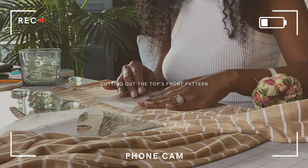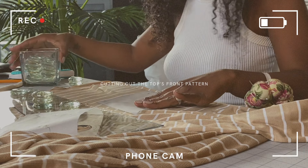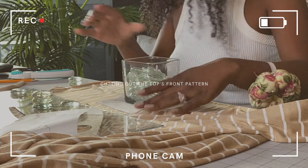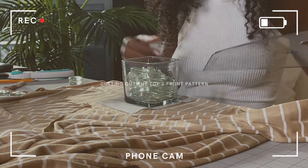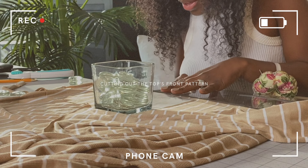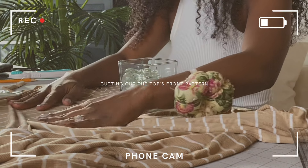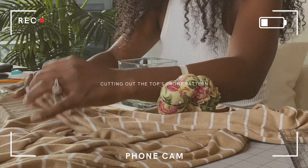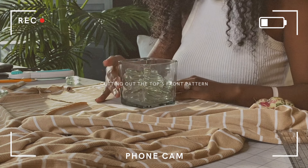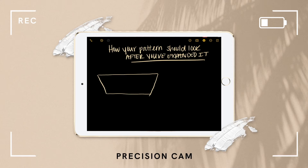I am now going to begin cutting out the top's front pieces, and I want to share these very important cutting instructions. Because we're going to be adding strings around the center bust of the top, it is very important that you cut the left and right pattern pieces on to the fold. When you cut on the fold, it'll automatically be double-layered, giving you that area which will provide room to sew a straight line down the center bust so you can have an outlet for the string. This is how your pattern should or should not look after cutting it on the fold.